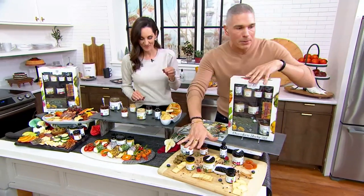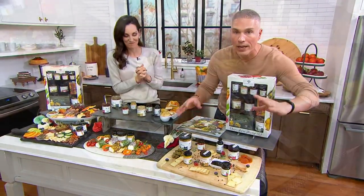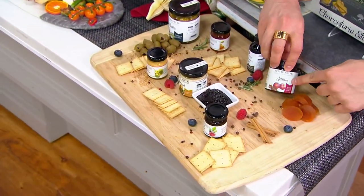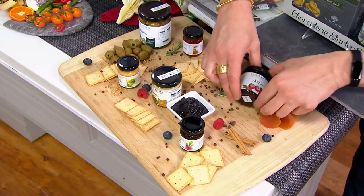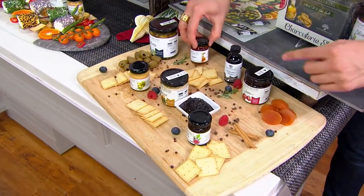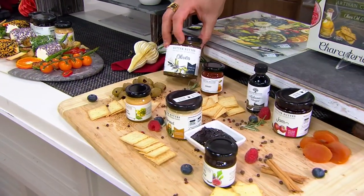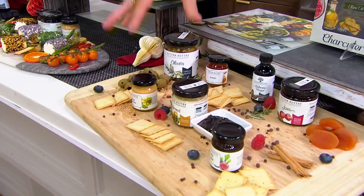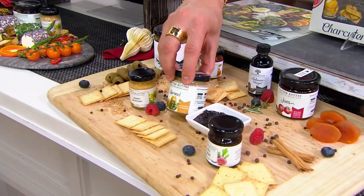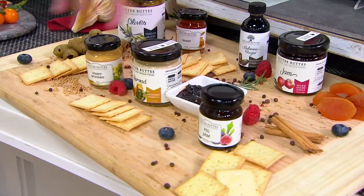Come on down over here and I'll show you everything that you're getting. You're getting dried apricots, all sourced domestically here in the United States. You're getting this beautiful apple chutney jam. Then you get this balsamic vinegar, then you get this beautiful honey, also sourced right here in America. The olives — a beautiful array of olives. You get a honey mustard, you get an artichoke spread, you get this beautiful fig jam, and all of these crackers as well.